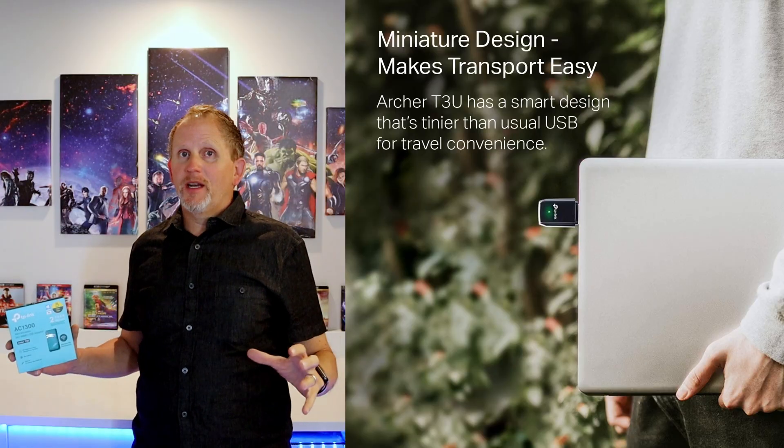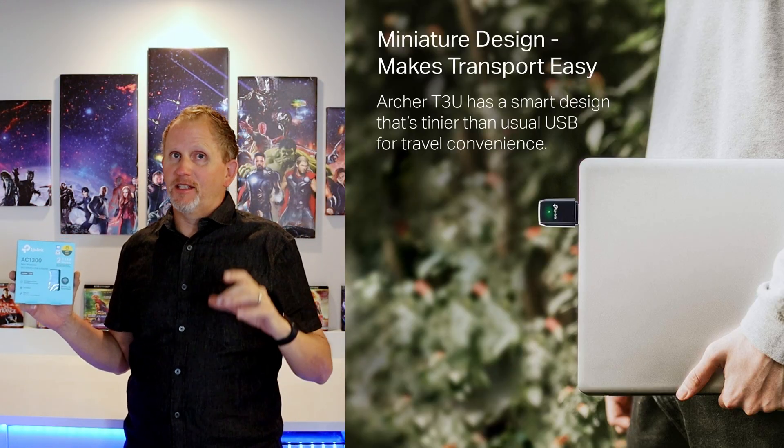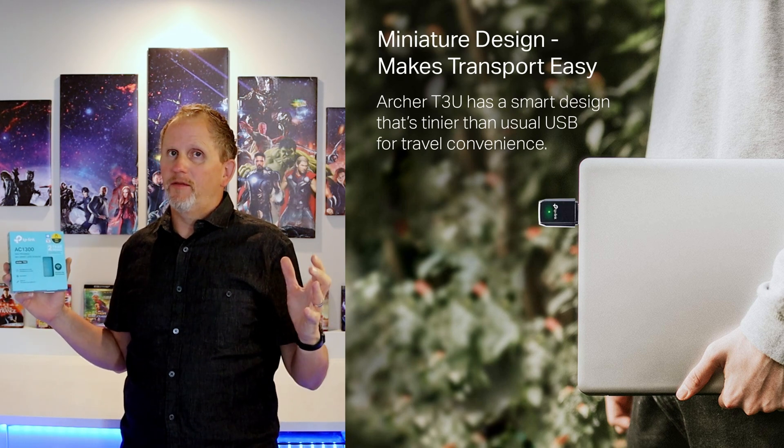Time to go over the strong points of the TP-Link USB wireless adapter. Strong point number one is the small size — this little tiny USB dongle you can take with you wherever you go. Strong point number two: USB 3.0 compatible, meaning much faster transfer speeds. Strong point number three: it's dual band — 5 gigahertz and 2.4 gigahertz. Strong point number four: widely compatible with both Apple and Windows computers, and it's just plug and play.